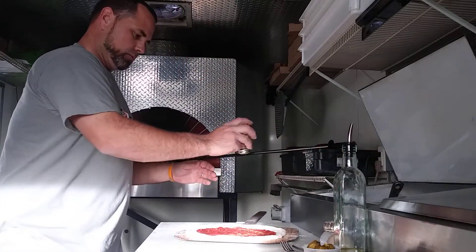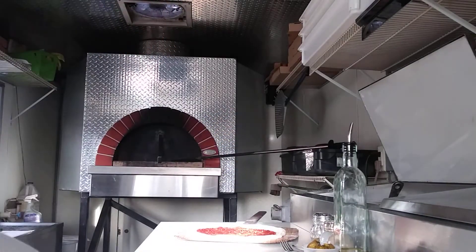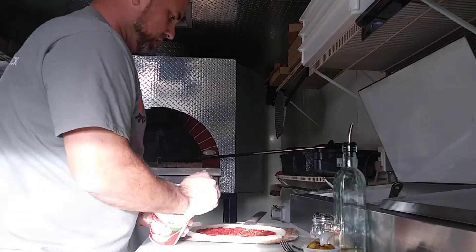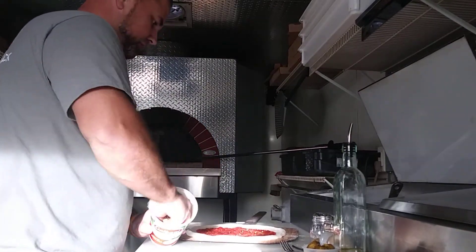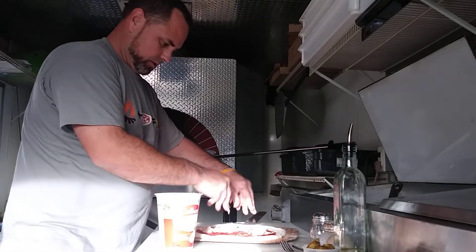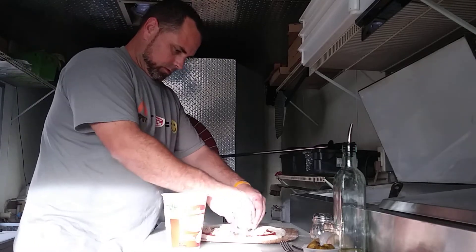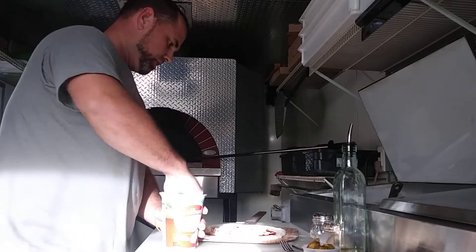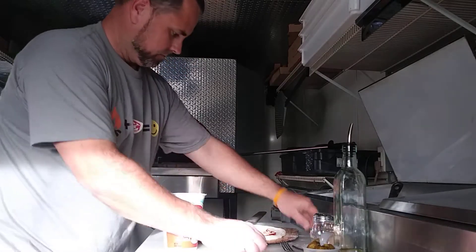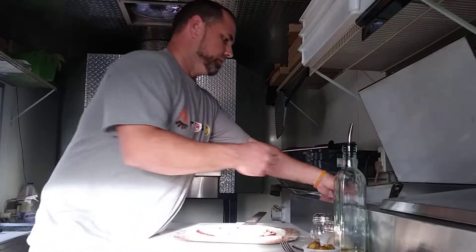Hit it with the oregano. I make all my chicken in the oven — chicken breast, extra virgin olive oil, salt and pepper — and I shred it all up. So we're going to put some nice chicken on here, then we're going to go with the cheese.